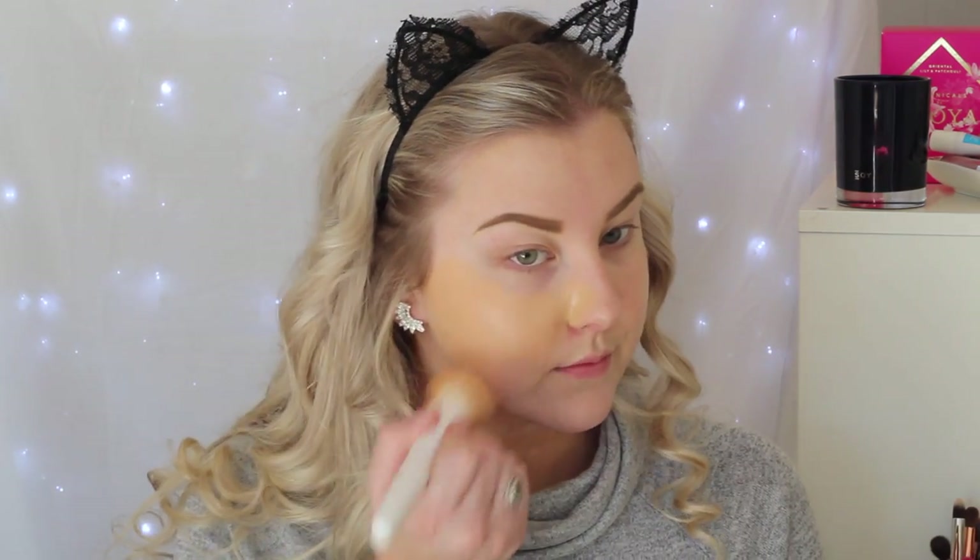I'm starting out by priming my skin using my Bare Minerals Primetime in the neutralizing shade, just to neutralize any redness and prime my skin for foundation. Then I'm going in with Narsheer Glow in the shade Punjab, using a Wet n Wild Face Buffer Brush — stippling this onto my skin and then buffing in circular motions.